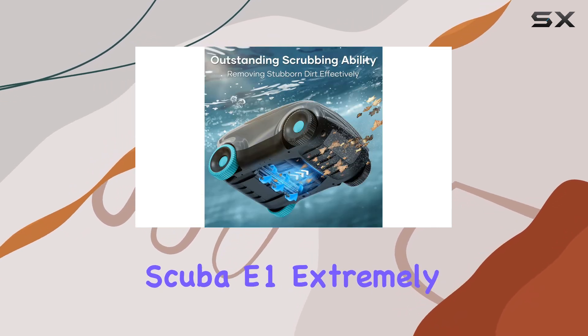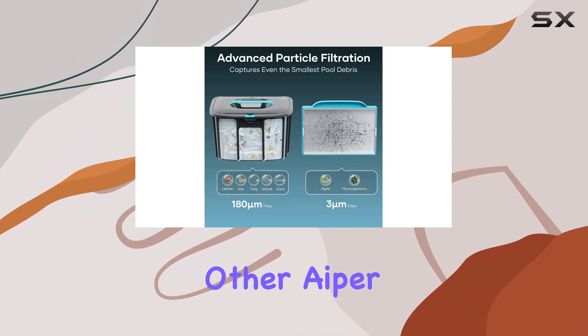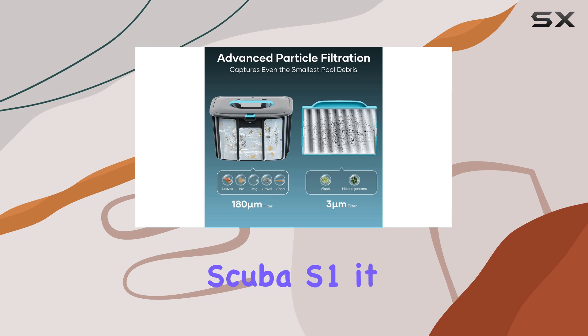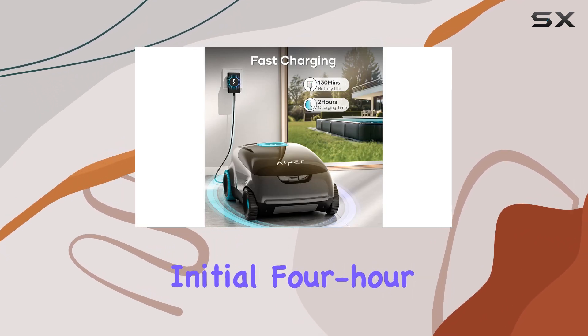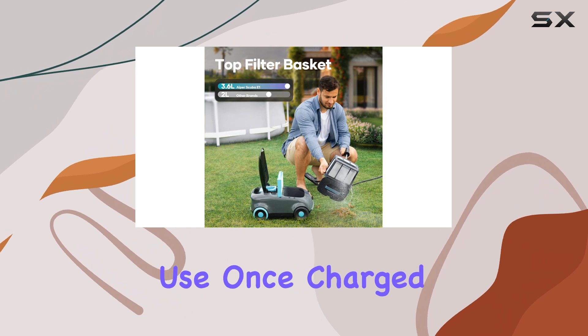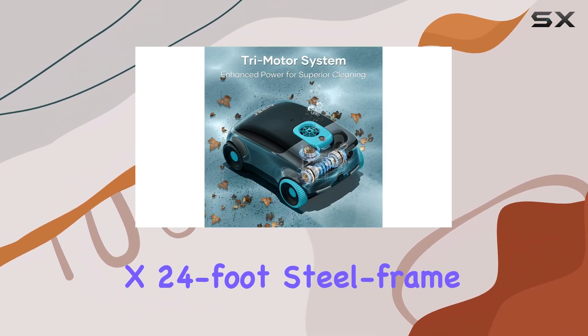We found the Hyper Scuba E1 extremely simple to set up and use. Like other Hyper models, such as the Hyper Scuba S1, it comes ready to go out of the box, although you'll need to give it an initial 4-hour charge before use. Once charged, we dropped it into our 12x24-foot steel frame vinyl pool.